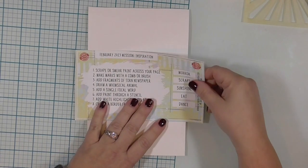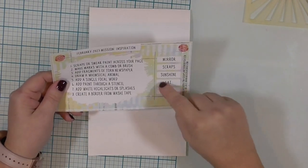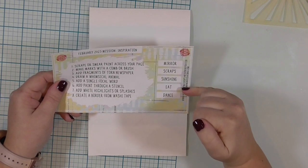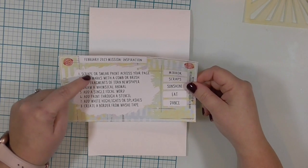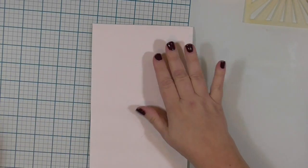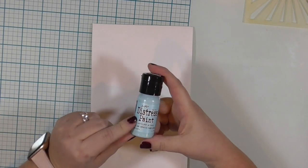So the first thing I have done is printed out my recipe or my project step list, and I decided to use the word "eat" as my inspiration word. And so I'm going to start with the first step, which is to scrape or smear paint across your page.